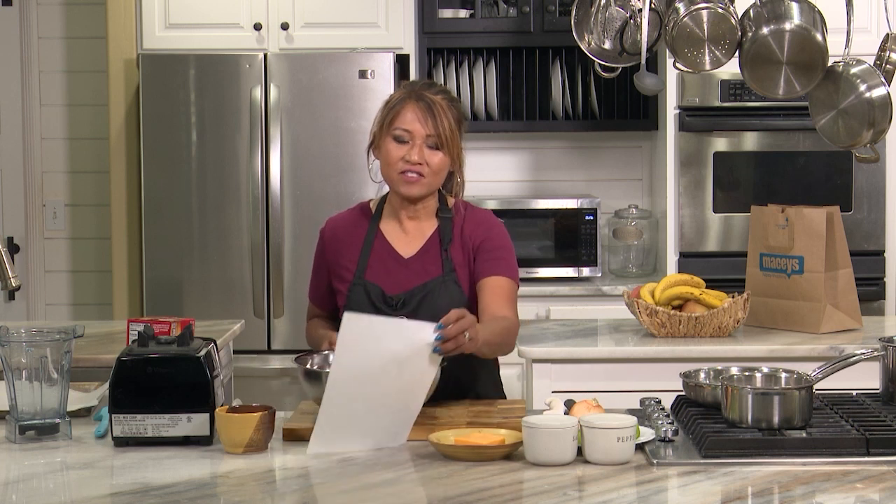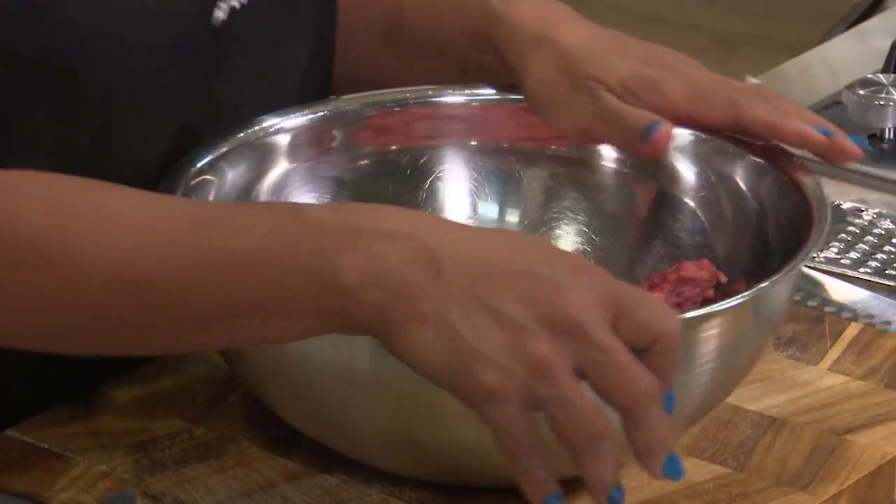Welcome to Cooking Made Easy with June, and today's episode is meatloaf. Now I know I've talked to a couple of people and we're like, hmm, not a big fan. And I've had some interesting experiences with meatloaf, because I feel like people just put whatever and you never know what's in it.